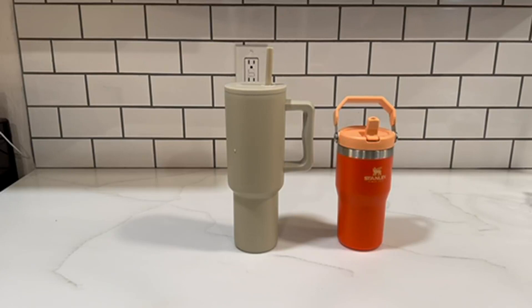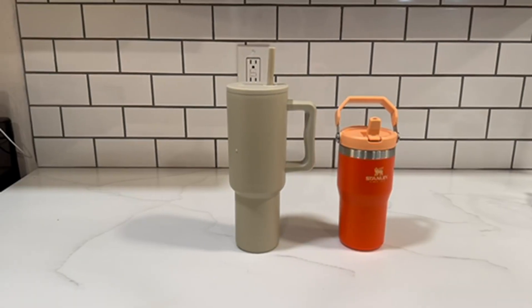Both of them are great. I think it really depends on what you're looking for as far as lifestyle, design, and just kind of what you're going to be doing with your water bottle. So anyway, whichever one you choose, I hope you love it and have a wonderful day.